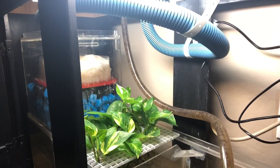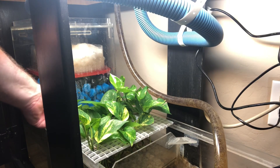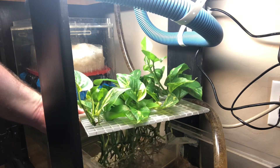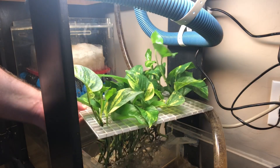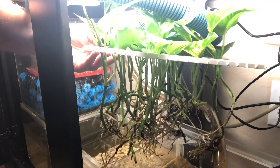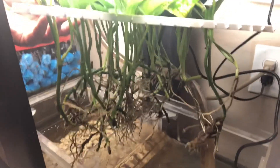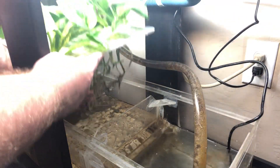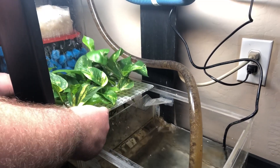You can actually see all of the new growth that is on those pothos — they've really taken off in this system. Even trying to pull this out of the tank, the roots have grown so much down into the sump water. It's crazy how much they've grown. It's nice because that sump is super clear so I can actually watch the roots getting bigger.